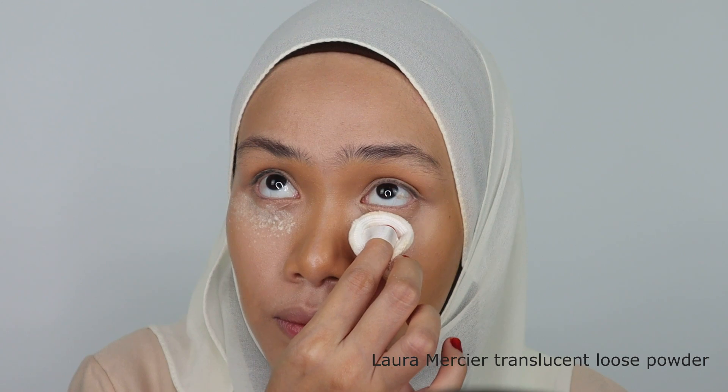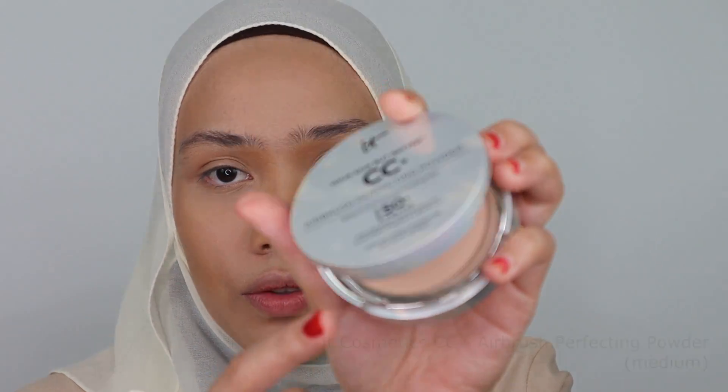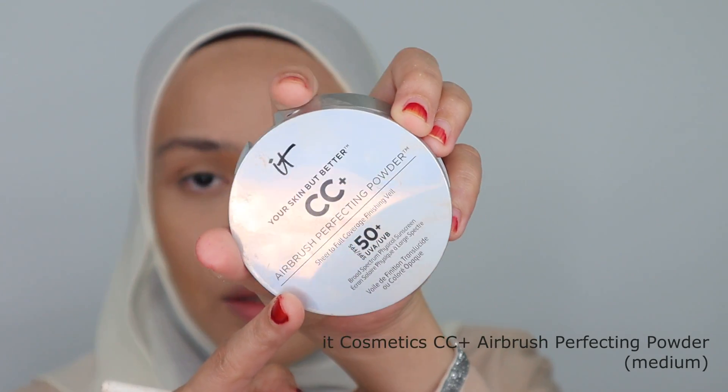Alright, I will leave that for a while and it's time to set the whole face with loose powder. The loose powder I'm going to be using for this tutorial is from La Ramecie. I'm going to set my under eye with this powder from IT Cosmetics. This is the Airbrush Perfecting Powder.